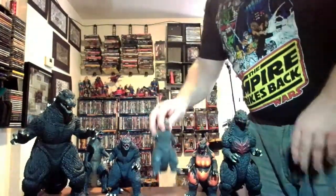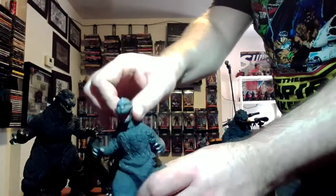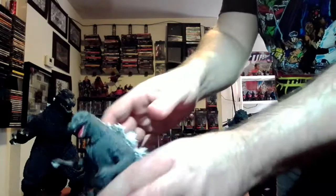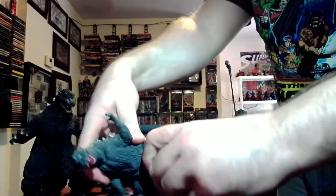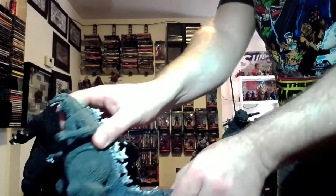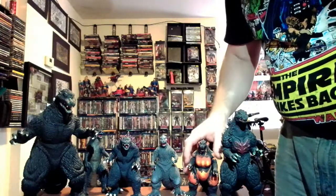Okay, so we're going to the Bandai figures. This one is obviously the 1954 Godzilla, the first one, because he has that weird snout-looking face — it looks a little weird from the front. He's got bendy arms, bendy-look legs, and he has probably about six points of articulation if you count the tail.